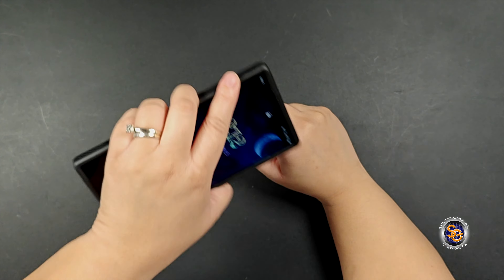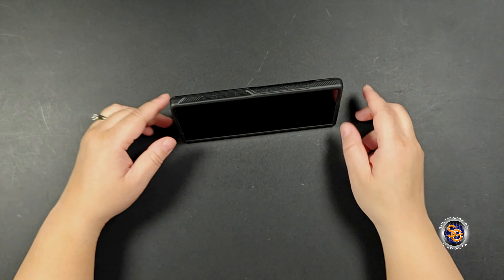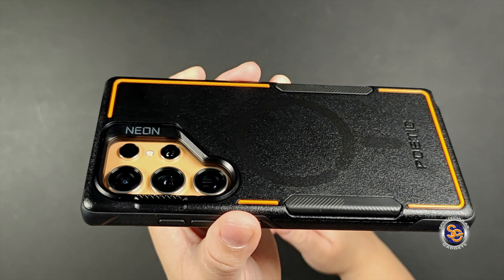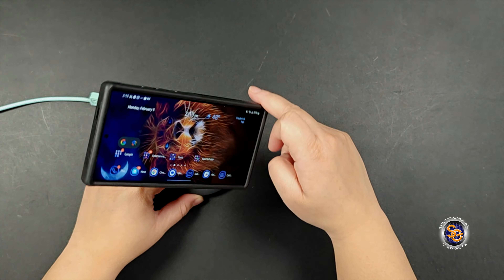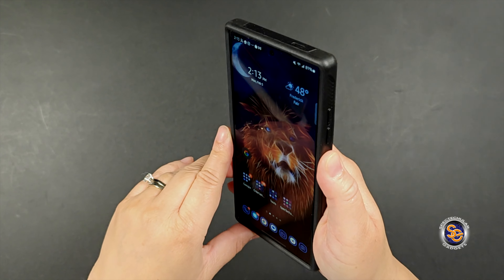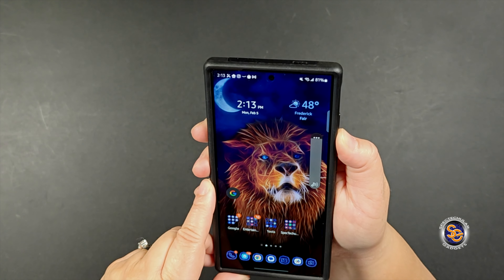I want to show you that shaking the case like this, the kickstand is not budging — it's not going to spring open. You actually have to force it open, and the kickstand gives you a few positions to use it in. MagSafe works perfectly — it goes right on the MagSafe charger and I can spin it around to show you the strength of the magnet. The buttons and everything are exactly the same as the first case, and the volume keys have no issues.